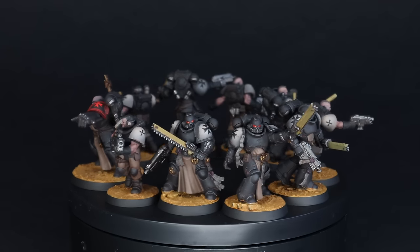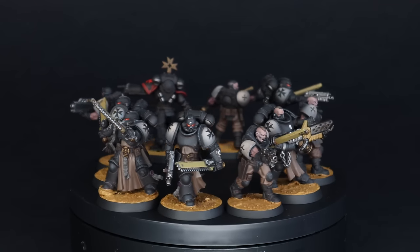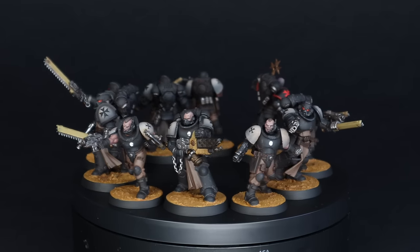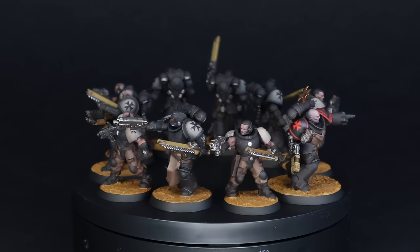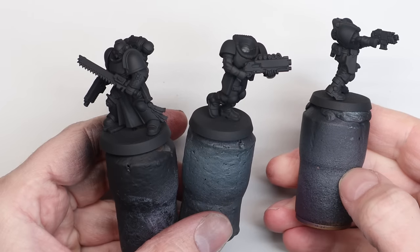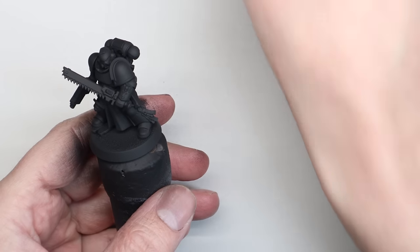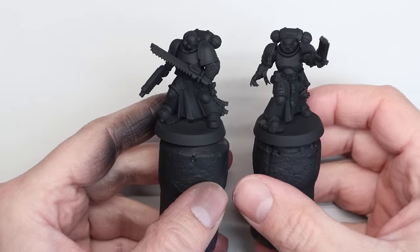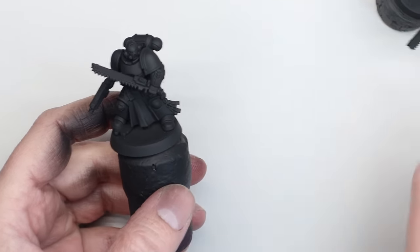Games Workshop sent us this kit for review, and I'm not a massive fan of the old neophyte models from the last Templars update, but I love these new scout miniatures. So I've combined those two kits — largely it's the new scout bodies and heads, then it's the neophyte arms as well as some from the Black Templars upgrade sprue, which gives them bare arms and chainswords. The rest is all the original scout kit.